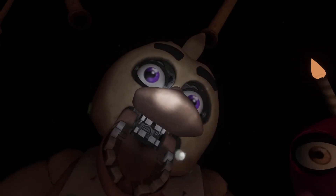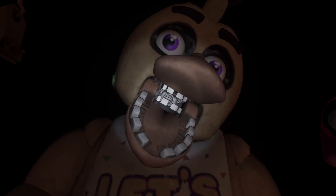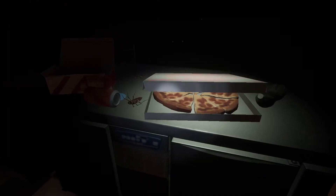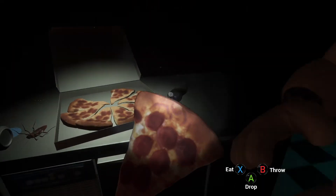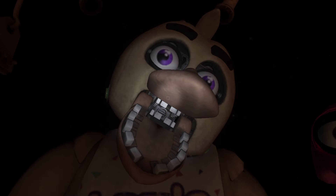Great job! Chica is ready to serve pizza and hugs to the kids again. Take a complimentary slice of pizza for a job well done. Delicious — see you next time!